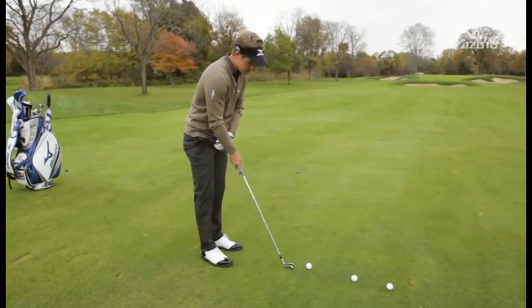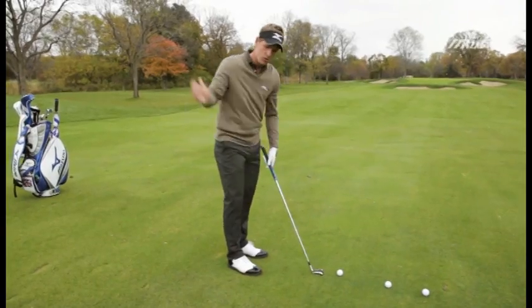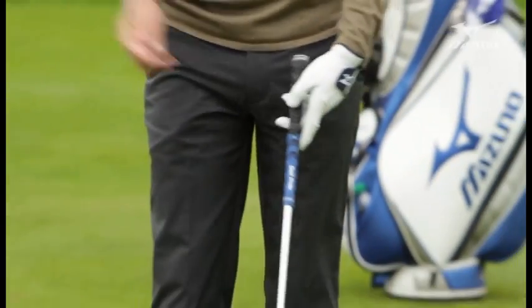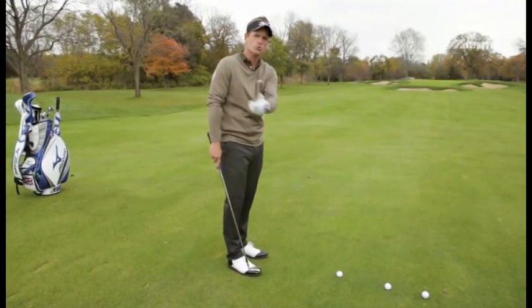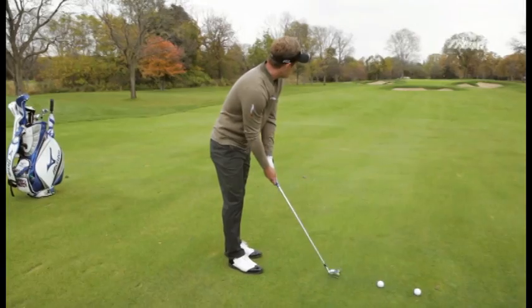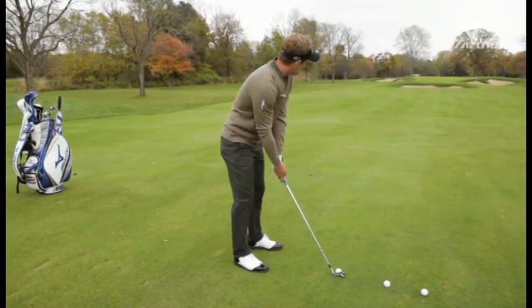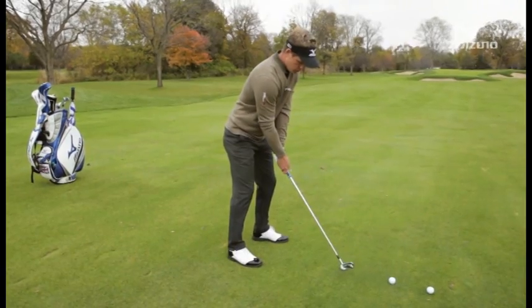A couple of things I think about: take more club and grip down on it so you're narrowing the width of your swing. The wider you swing the higher you can hit it. So grip down, ball a little bit further back in the stance, and then swing easy — and the ball should stay nice and low.